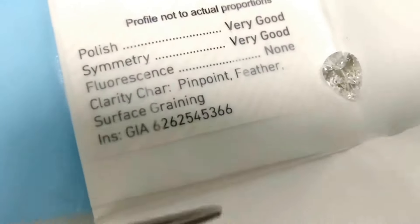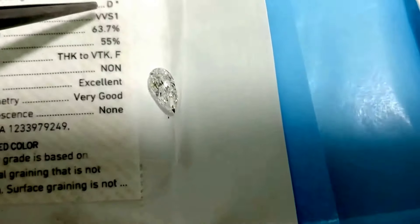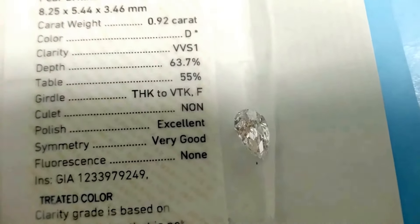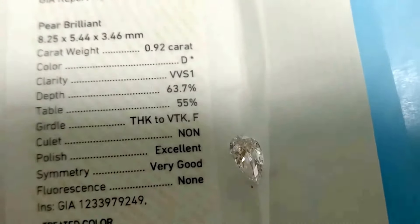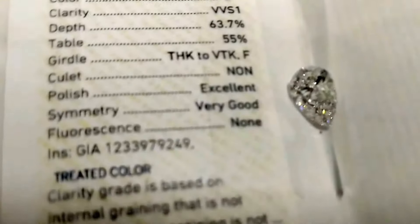Here is another example which is non-treated — a 92 cent E VVS1 diamond. There are no remarks written about treated color on this one. Although this diamond also looks like D color and has been graded D, the treated stone has a mark. Customers might miss paying attention to these finer details.